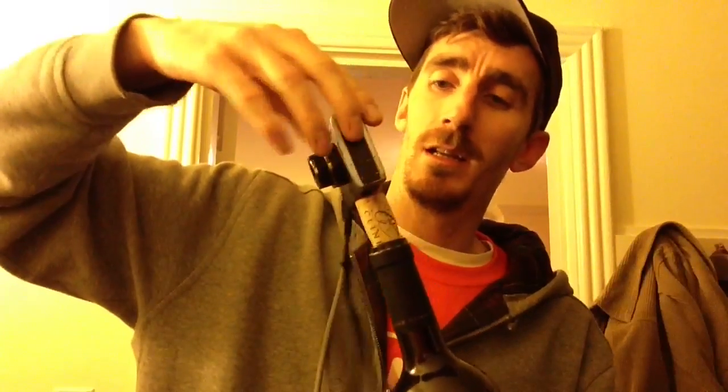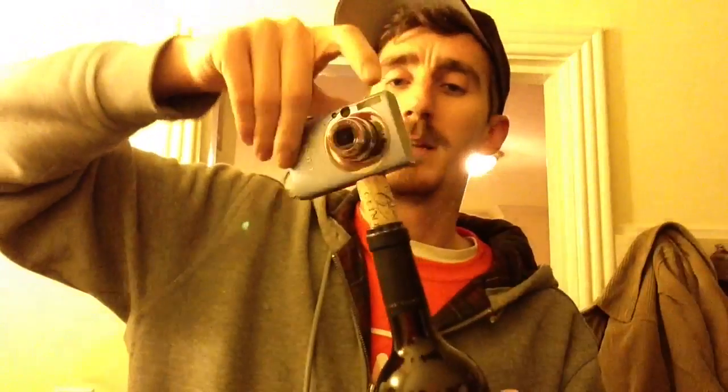Hey there Instructable fans, I'm Chris and I'm here to show you how to make the wine cork tripod, so that you can basically take your wine and put your camera on top of the tripod and take a picture with that special somebody.